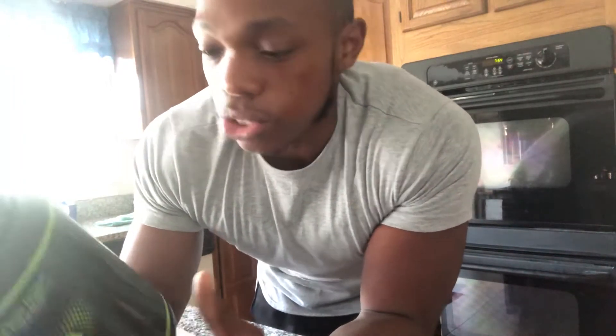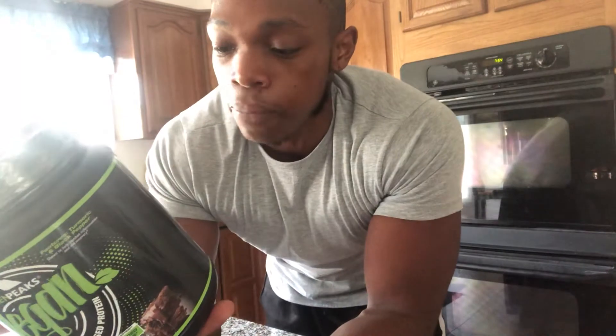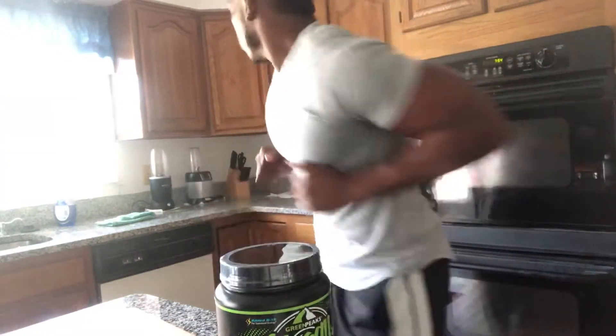It's 190 calories for 30 grams of protein. Usually with calories I try to stay within 100 to 130-140 calories, so this is a little higher, but it only has six grams of carbs. It only has about 12 ingredients, which is really good. And you guys know what I like — no soy.